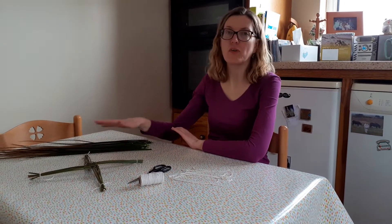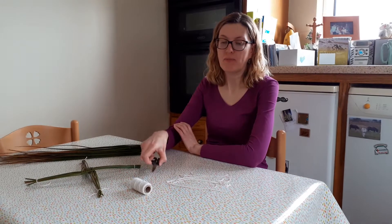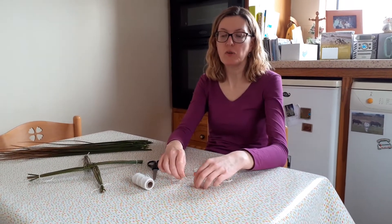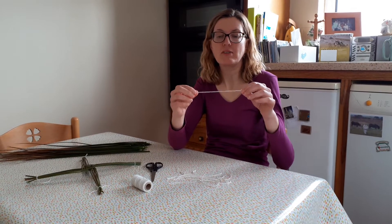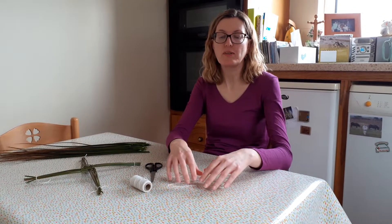All you need is some rushes — they're growing all throughout Lewisburg, I picked some from the garden today. You'll need some twine and scissors. It's probably handy to cut up your pieces of twine first, to about 20 centimeters, so you can tie your cross together when it's all made up.